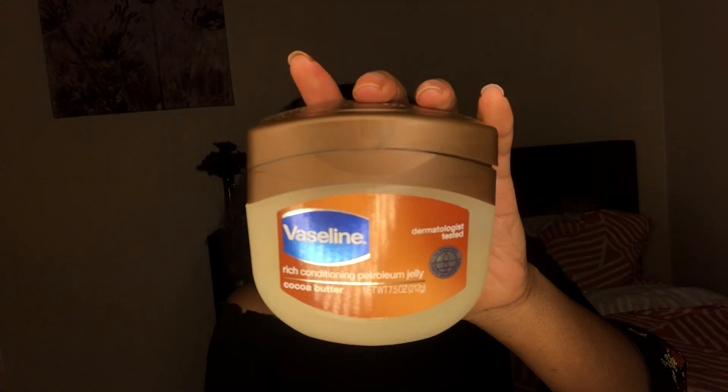So I'm going to be using Vaseline — just a regular Vaseline — and of course a water bottle.